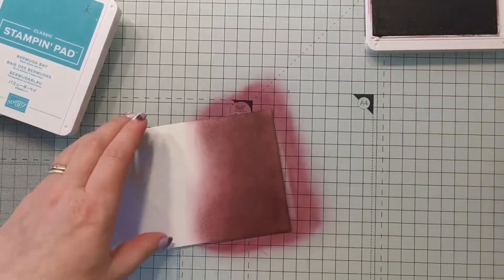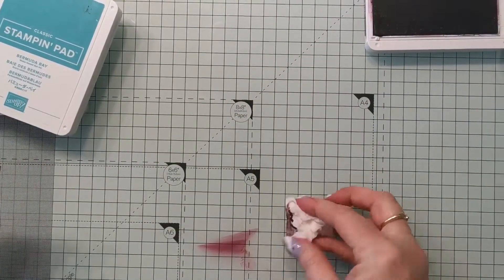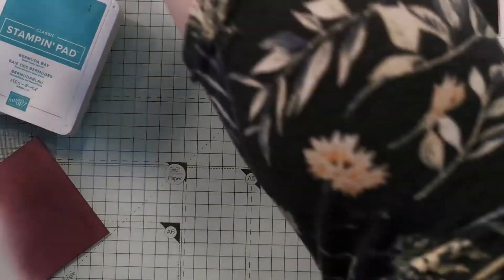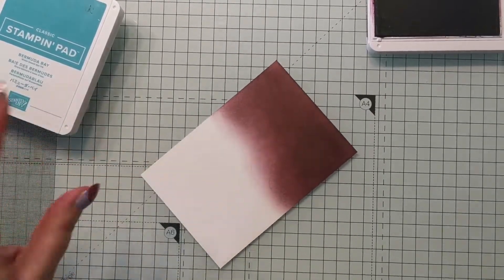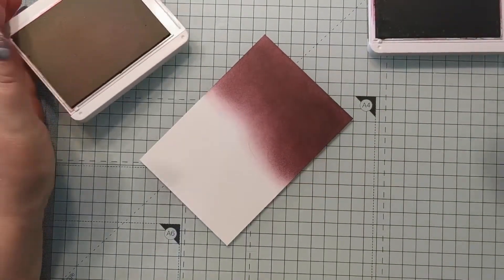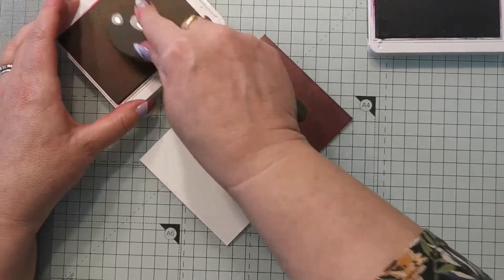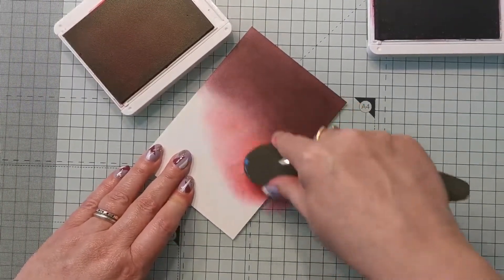Don't be afraid to really push that color in, especially these dark ones. I'm going to leave that for the moment and come back with a little bit more shortly. I'm working on a glass mat here — it's just my mat of choice. It's great for blending because you can wipe it up very quickly. Moving on to Melon Mambo — I'm just going to pick up that color.